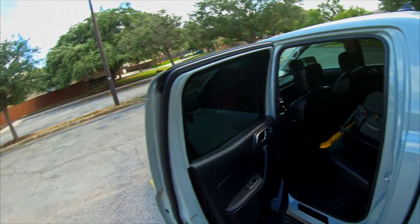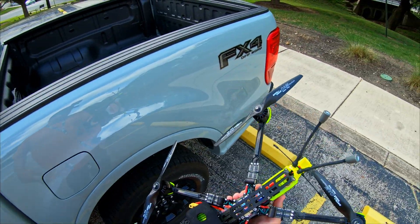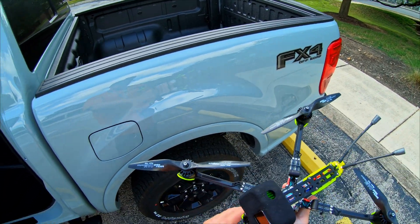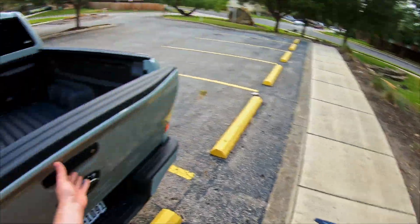I'm going to try and do a quick flight here at the park before anybody shows up, so hopefully we can get this done. The dynamic braking on this ESC is just amazing. Let me see if I can get it actually on camera — I'll power it up real quick.